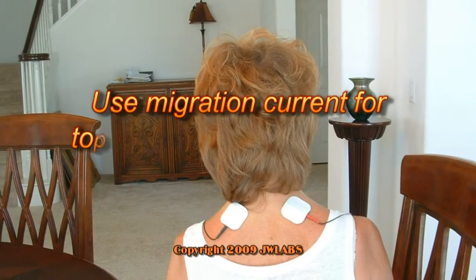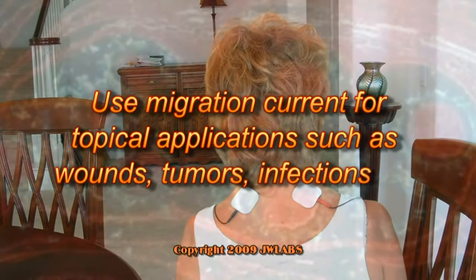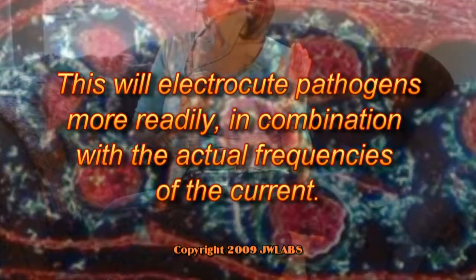Use migration current for topical applications such as wounds, tumors, infections, etc. This will electrocute pathogens more readily in combination with the actual frequencies of the current.